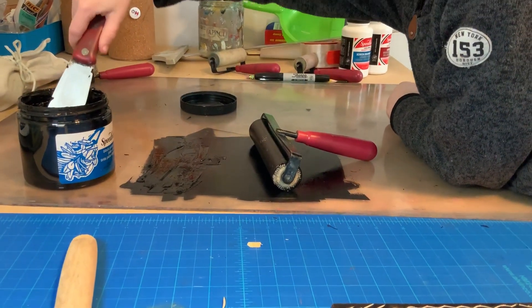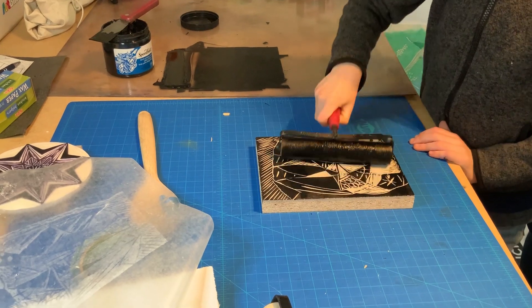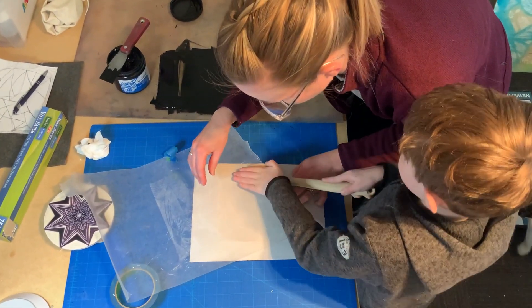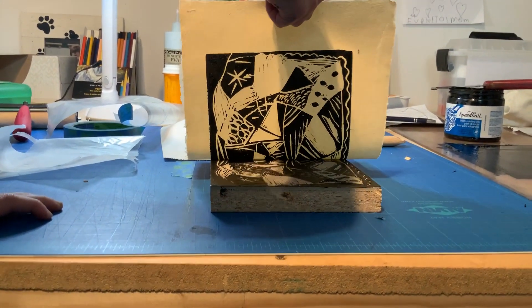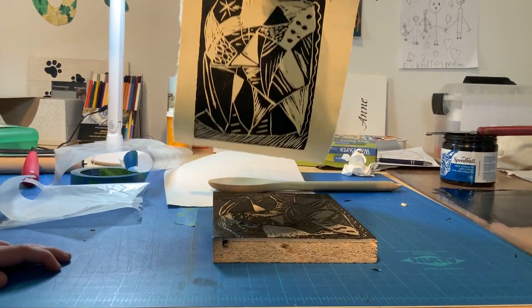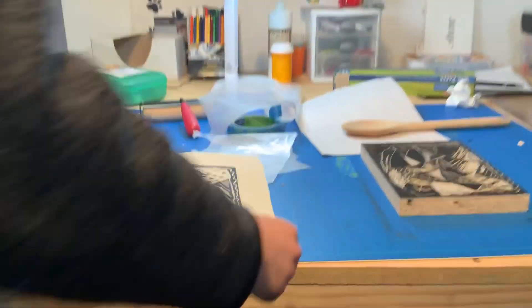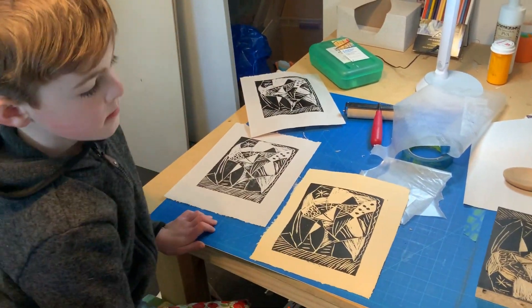First he carved the blocks, and then we inked it up after he got his drawing on the block and carved it, and then we used our hands to take basically like a pressure proof so that he could see what it looked like. We're also going to work on a screen print so he can make a t-shirt, and while I'm working with him, we're also filming those as demos for my online class.